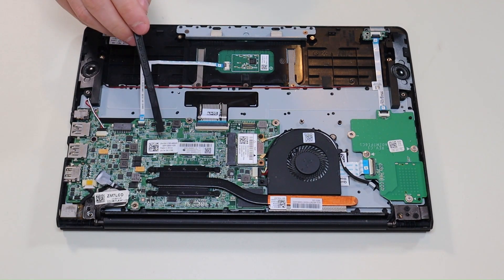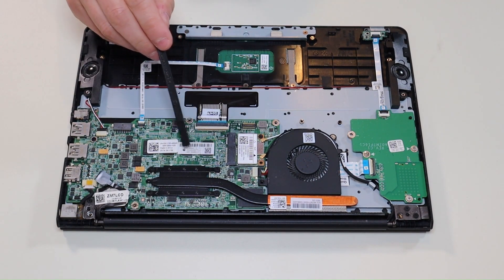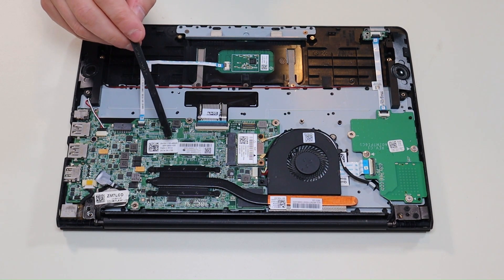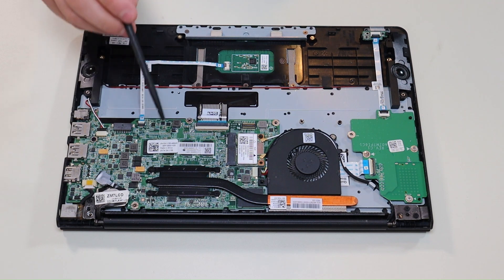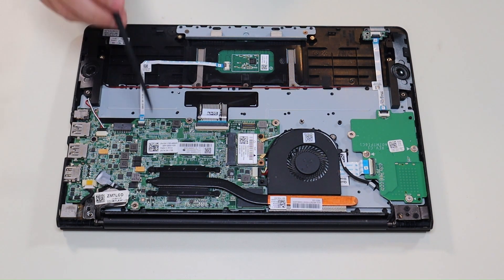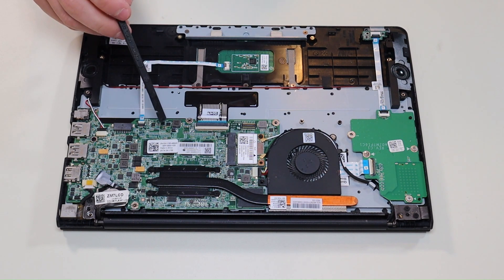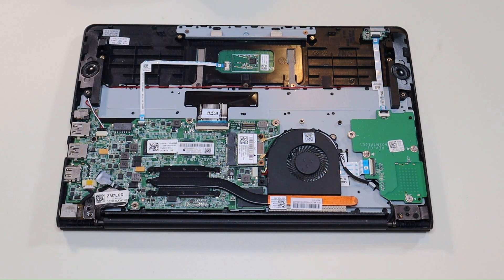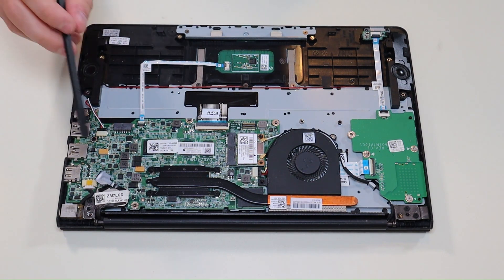Your motherboard is right here. You have the motherboard spec information there — model numbers, part numbers — and I'll have that information below in the description. If you're looking for your own replacement, I'll try to have a motherboard replacement option in that parts link as well. They can be hard to find, but if I can find them online I'll try to have a link in there.